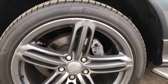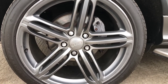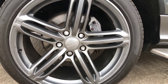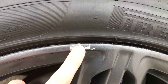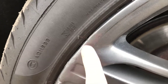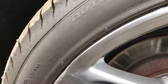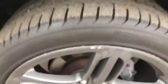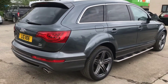Here we've got the back right alloy and tyre. Overall the alloy is in good shape, but there are a few more little chips on this one as well. You've got a Pirelli tyre. There's just a little bit of flaking at the top and little bits where it's been kerbed, and you can see it has had a refurb at some point. On this one we've got just over 4mm of tread, so it's running a little bit on the lower side, but still plenty on there.